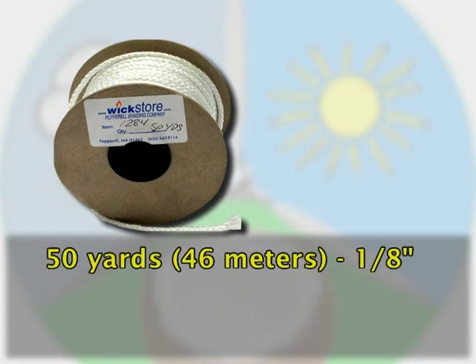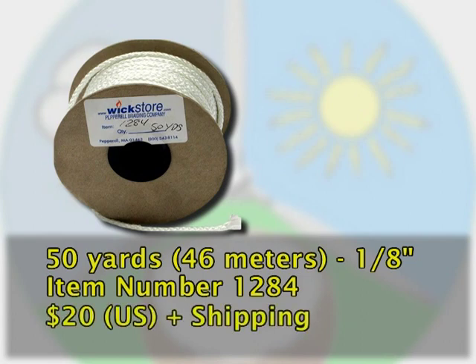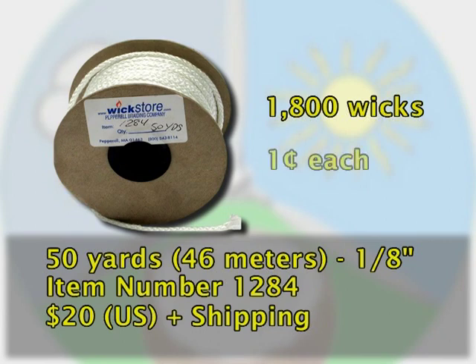A 50-yard spool of 1/8-inch wick is item number 1284. The price of the spool is $20, not including shipment. You can make 1,800 wicks from one spool, so each wick costs about one cent.